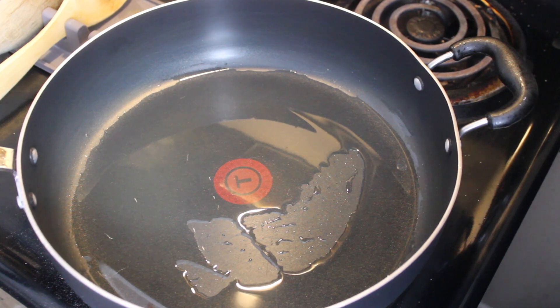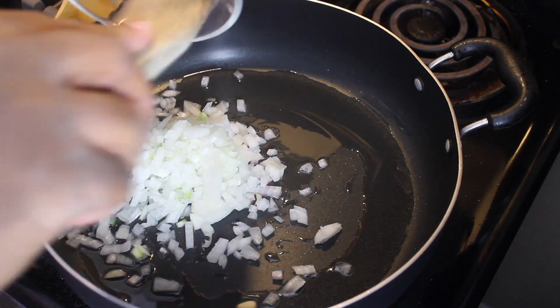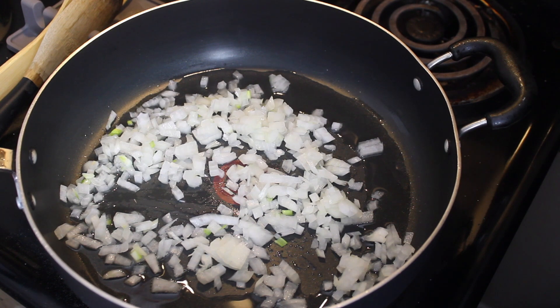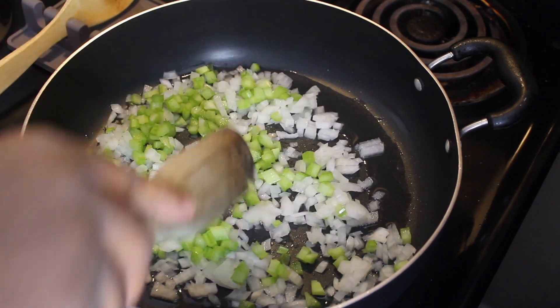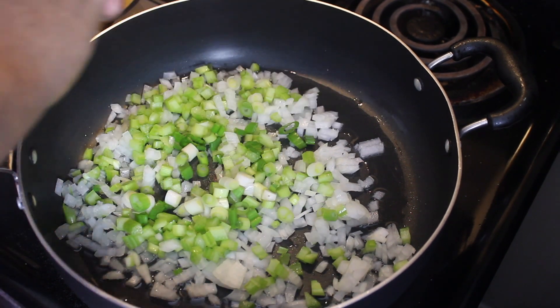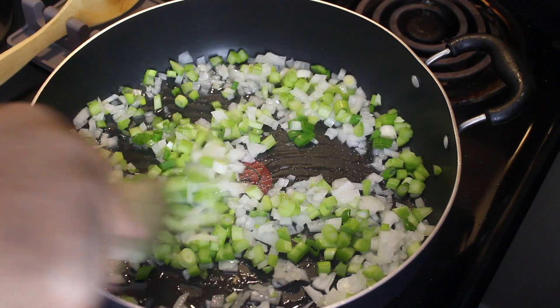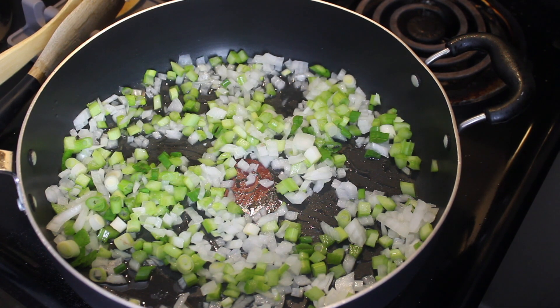The first thing we're going to do is throw in my onion and my celery. Onion goes in the pan and we're going to sauté these up. Then my celery is going to go in. I'm going to add a little bit of scallion in there too. We're going to let this cook down, get it nice and translucent, let some of the juices come out of the onion, and then we'll add our mushrooms and get started on seasoning.